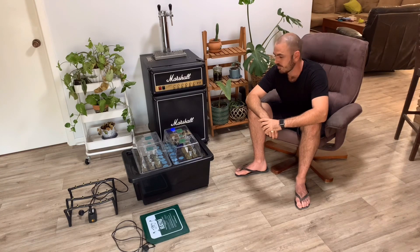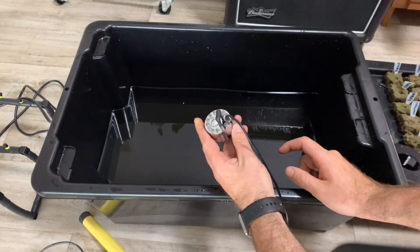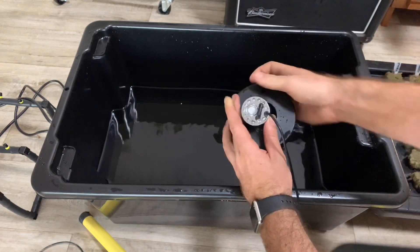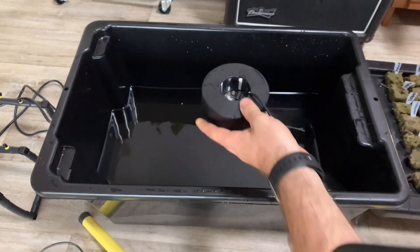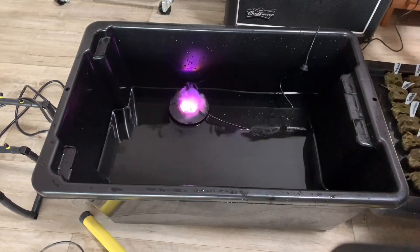So let's have a look at it in progress. If your water is like mine it'll be a little bit too deep for the mister, so you can make your own float, or the one I bought came with a float. Pop it in the float, pop it in the water, and plug it in.